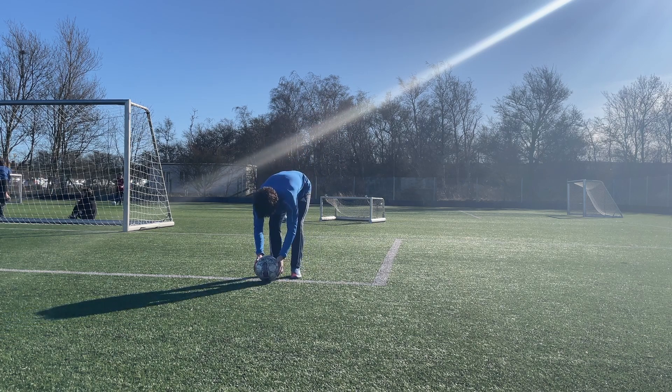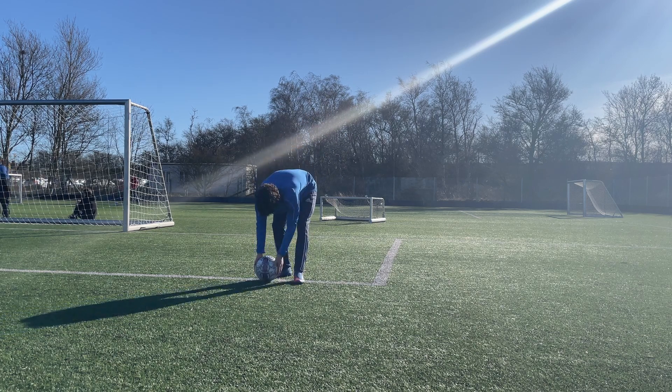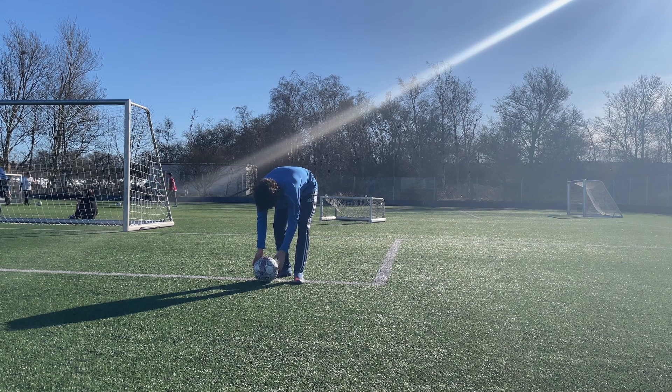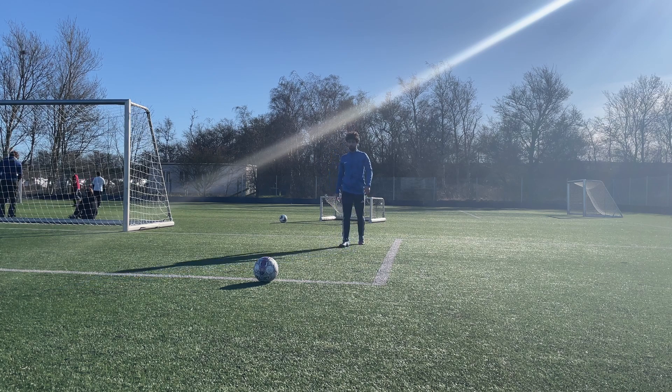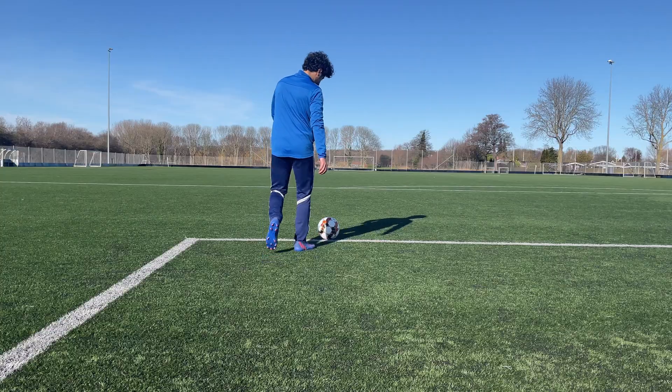Before taking your goal kick, the most important thing is to not overthink it and don't have any negative thoughts of you not being able to take the goal kick, because having negative thoughts can impact your kick itself.